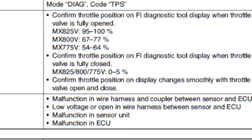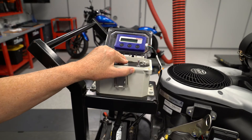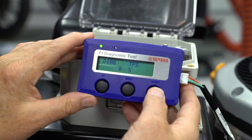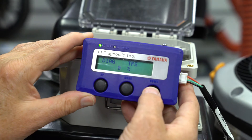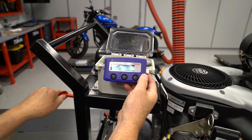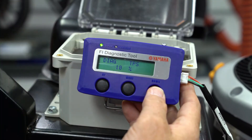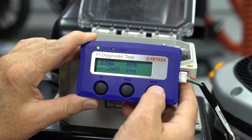Now close the throttle and start the engine. The TPS setting should be 0 to 5 percent at idle, and the no load engine speed should be 1450 to 1550 RPM. Open the throttle to full — the TPS setting will be around 10 to 12 percent, and the no load high engine speed should be 3550 to 3600 RPM.